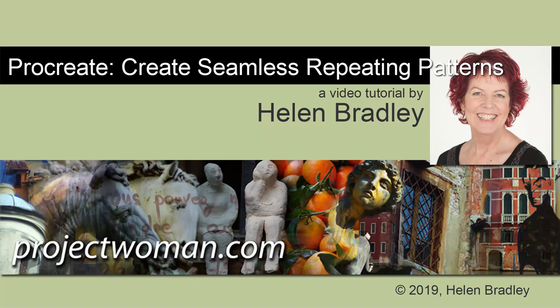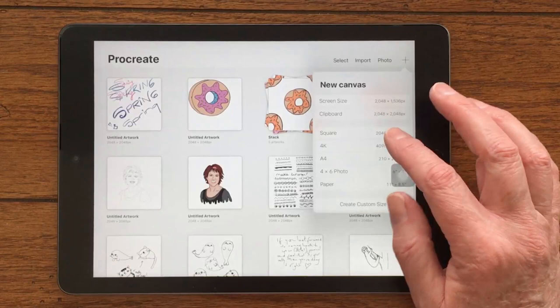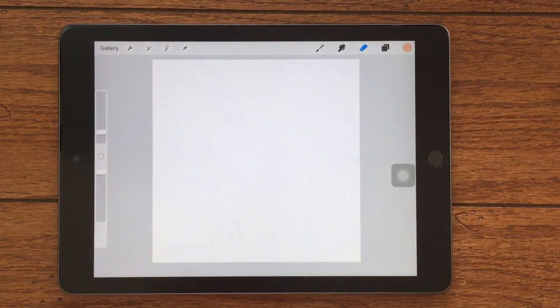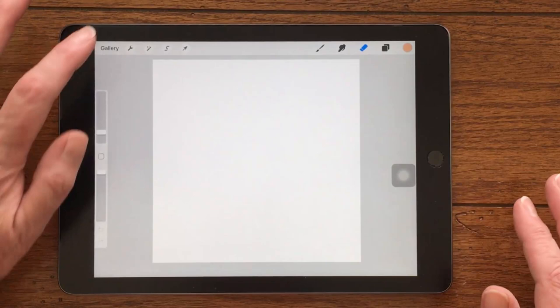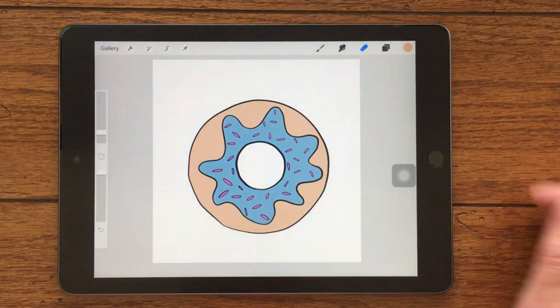Hello and welcome to this video tutorial. Today we're looking at creating seamless repeating patterns in Procreate. I have my Procreate gallery open here. I'm going to tap to create a brand new document that's 2048 by 2048 pixels. I already have the element I'm going to be using on the clipboard, so I'm going to the wrench icon and I'll choose paste. I'm just going to move it into the middle and resize it a little bit.